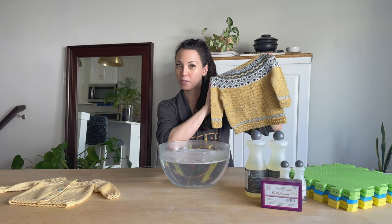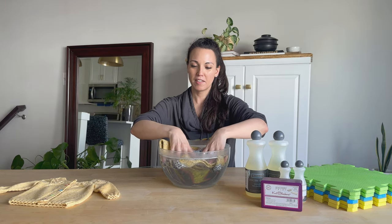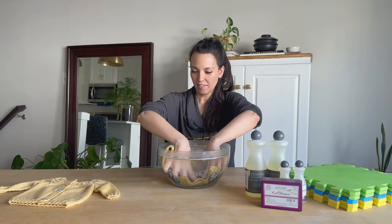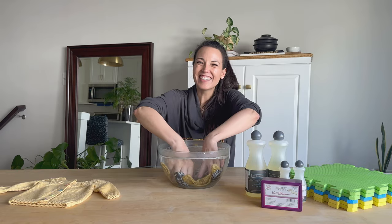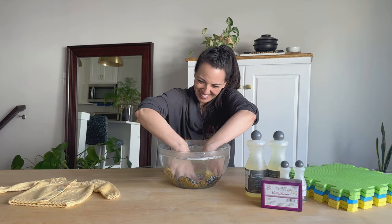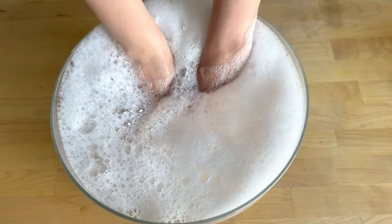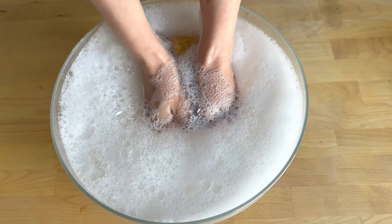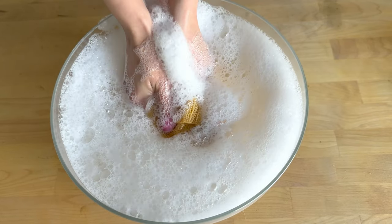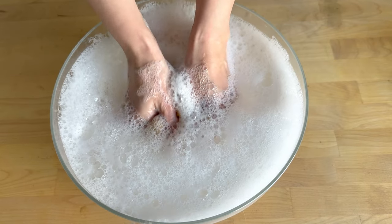You're going to take your sweater and you're just going to submerge it. You can hear all the bubbles as I go. What I like to do is just gently — you have to be very gentle — make sure to get all the bubbles out, because what we're trying to do is saturate all those fibers.